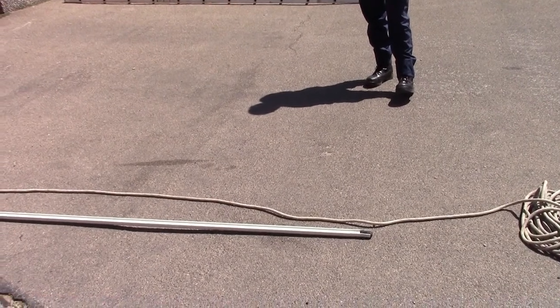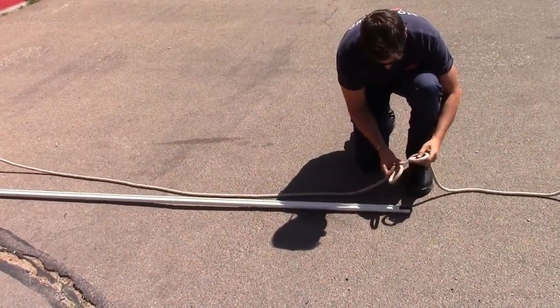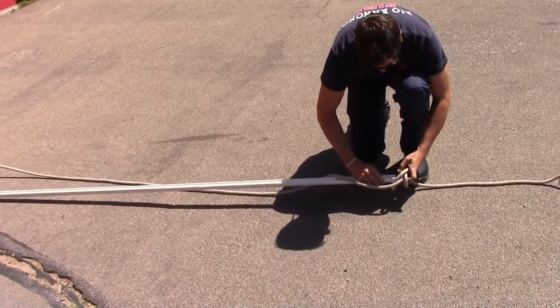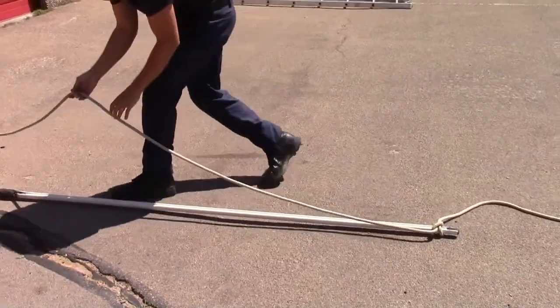Today we will be hoisting a pike pole. Place a clove hitch at the bottom of the handle and leave enough rope for a tag line. Place a half hitch around the handle at the midpoint of the pike pole.